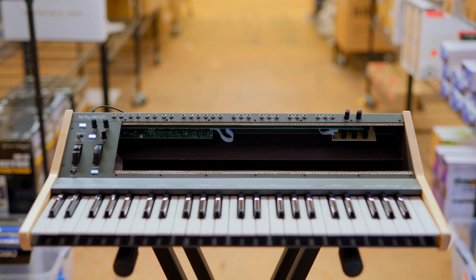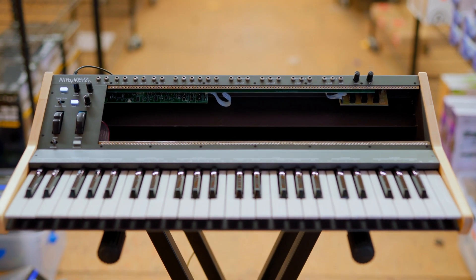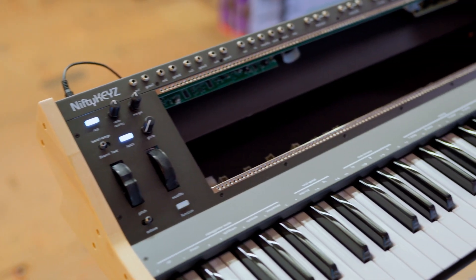Hey everyone, Tom from Patchworks here and we're all super excited about this thing. It's the Nifty Keys from Create Audio, a really wonderful EuroRack polyphonic keyboard. We're going to go through it, play some sounds and show it off. It's really exciting — we're very happy to be in front of this thing today. Let's go!